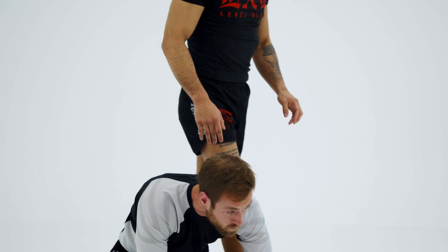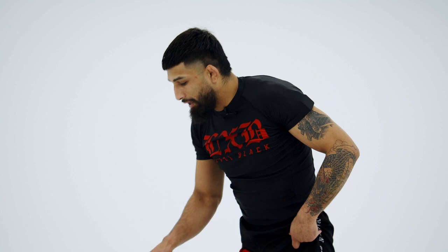Guys cannot — their shoulders don't move that well. So we take advantage going right over them. We snap them down and we get here.